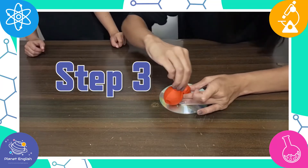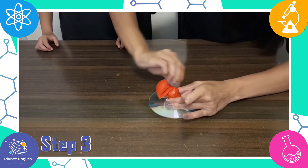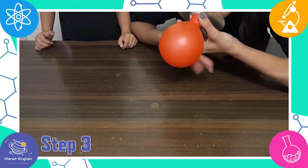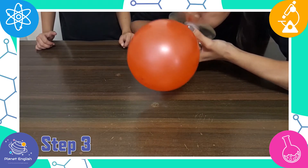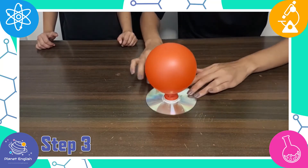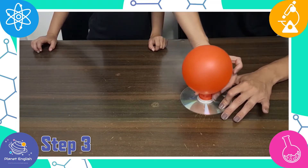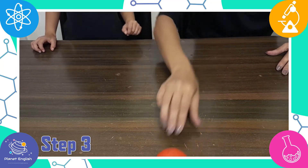Step 3: With the balloon over it, pull the cap upward. Now blow up the balloon through the hole on the other side of the CD. Press the cap down until you are ready to let the hovercraft go. When you are ready, pull the cap up with the balloon still over it on a smooth flat surface. Now watch it glide across the table or floor.